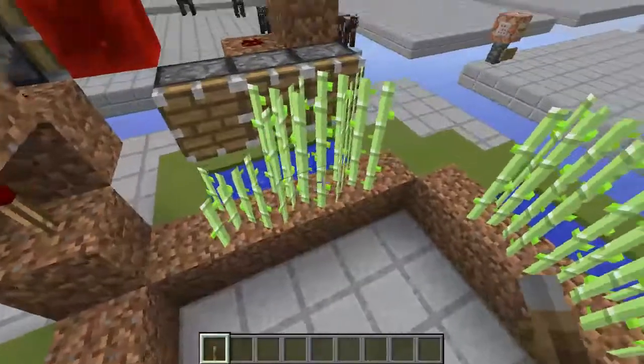Here in the center you can obviously just do something very simple. You can put a piece of water in each corner, which will push all of the sugarcane into the center. Then at the center you can simply put down a hopper, and those hoppers can carry your resources to whichever chest you choose.